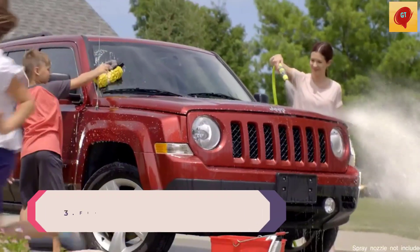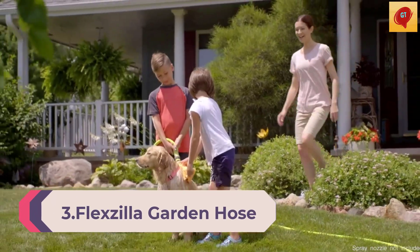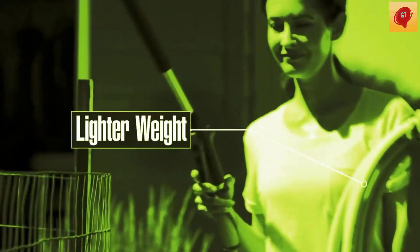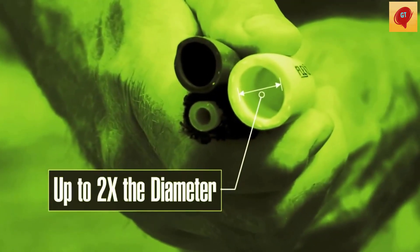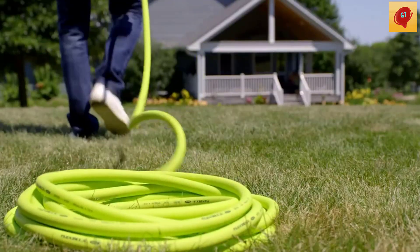Number 3: Flexilla Garden Hose, 5/8 inch, 50 feet, heavy-duty, lightweight, drinking-water-safe, Zilla Green, model HSDG-550. Features include extreme all-weather flexibility and extreme durability, with an abrasion-resistant outer cover and crush-resistant anodized aircraft aluminum fittings.